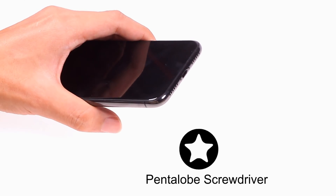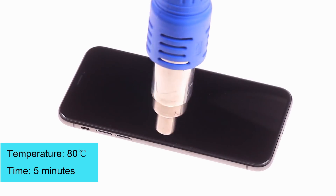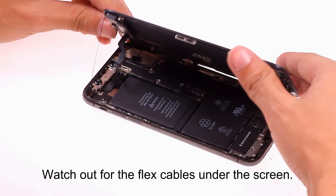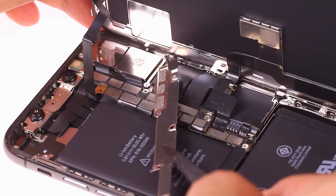Recently, some people's iPhone X has not been able to boot. They took the phone to the mobile repair shop for repair, but after replacing the battery and switch power button cable, the problem still remains unresolved. After testing, the engineers found that the motherboard was short-circuited.